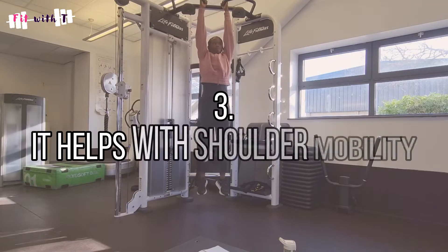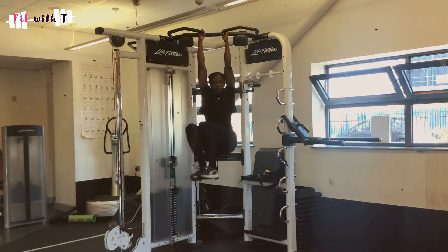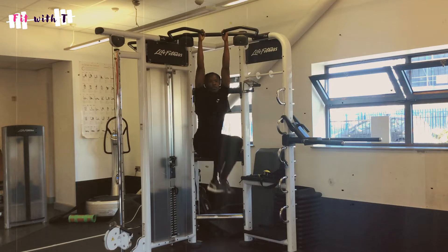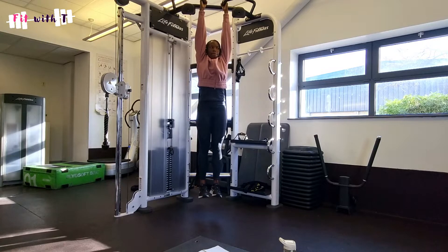Another reason to incorporate hanging exercises is that it helps to open up and stretch your shoulders, increasing their range of motion. As a sprinter you really need your shoulders, and I actually hurt my shoulder badly last year. Hanging from a bar is one of the ways I've been able to slowly increase range of motion and open up my shoulder after having literally no range after the injury. It has benefits for daily movement and general posture too.